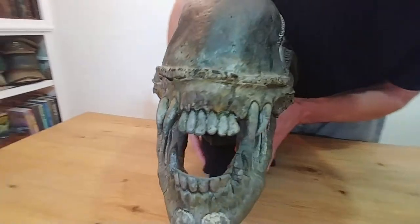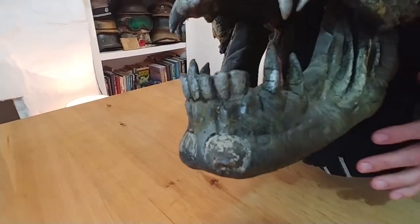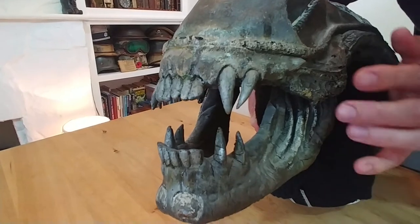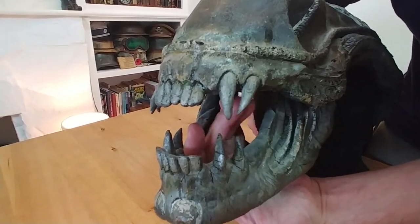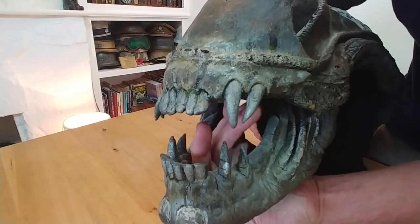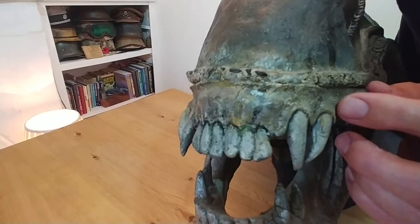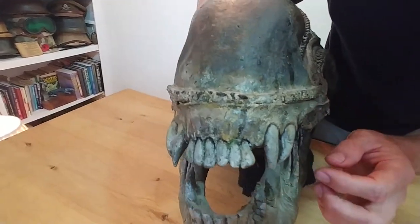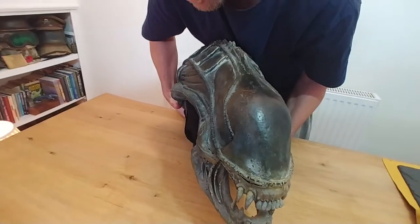If we turn the head around here, you can see the age is getting to it unfortunately - see the kind of cracking down below here on the jaw. Now, unlike the film props, this doesn't have a lower jaw. It literally just is almost like a skeleton jaw. The teeth have been stuck on later. They're latex.